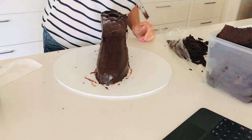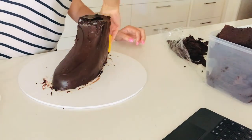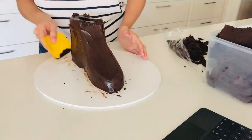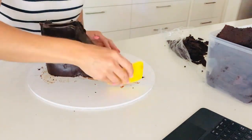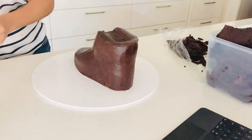Once I've applied the ganache evenly, I'm going to try and smooth it out as much as possible, because the smoother the finish here, the smoother my fondant finish will be. Once I finish ganaching, the cake goes into the fridge so the ganache can firm up before I put my fondant on.